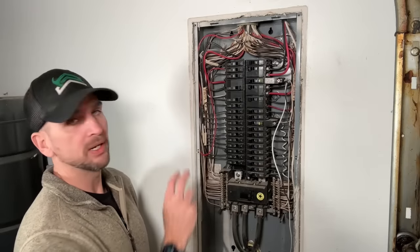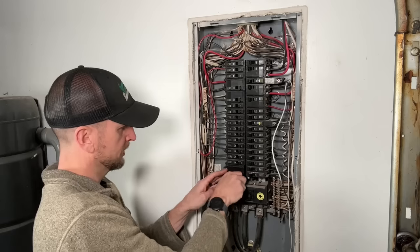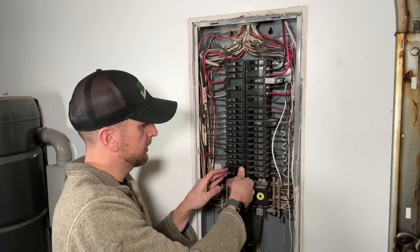Moving those two breakers was very straightforward and easy, and I'm just going to put the 30-amp 240-volt breaker into place as that project is coming up in the near future.